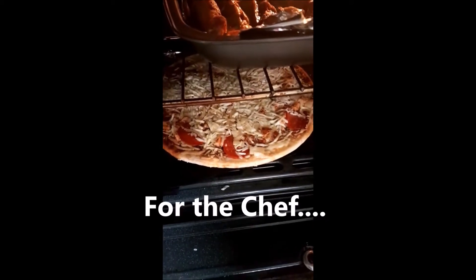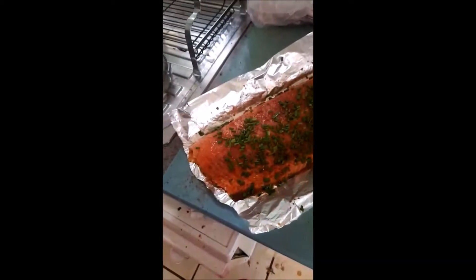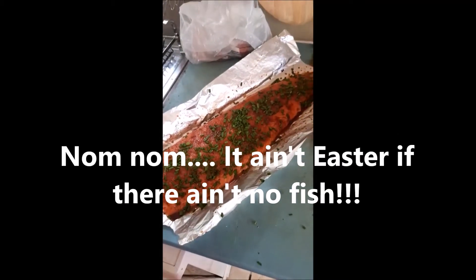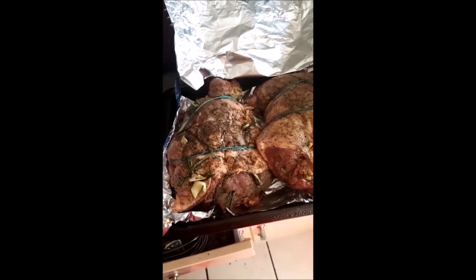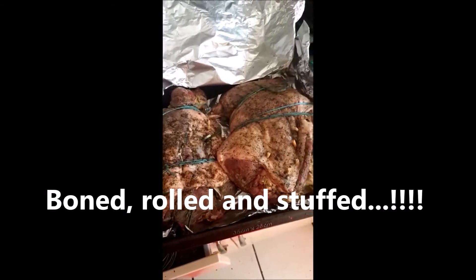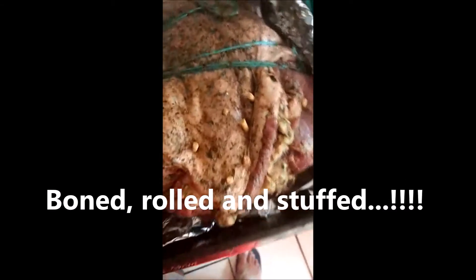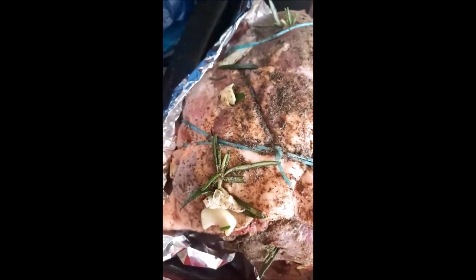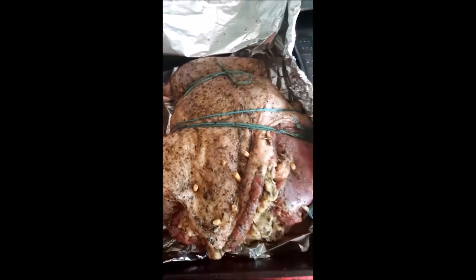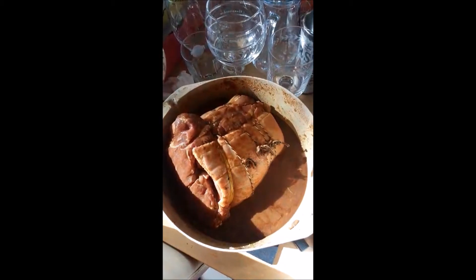For later - it's all good. There's the salmon; a full video will follow later. That's the lamb bone, rolled and stuffed - choose your own stuffing ingredients. The chef used his secret special recipe.